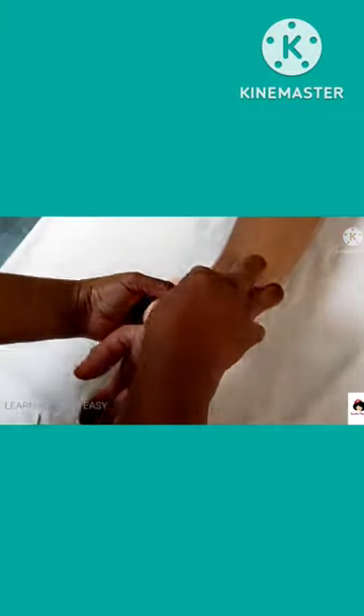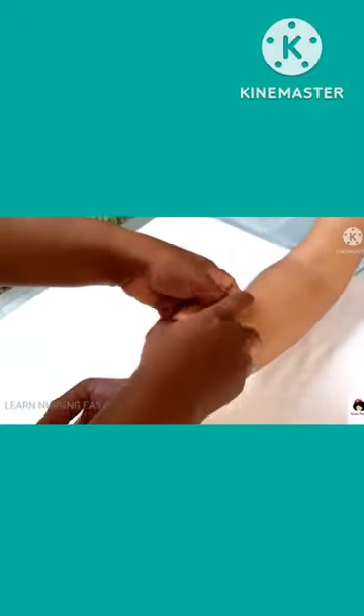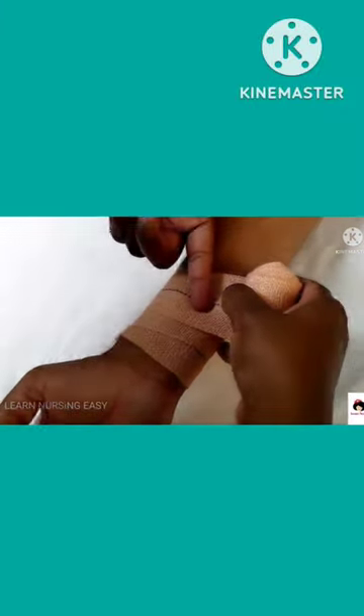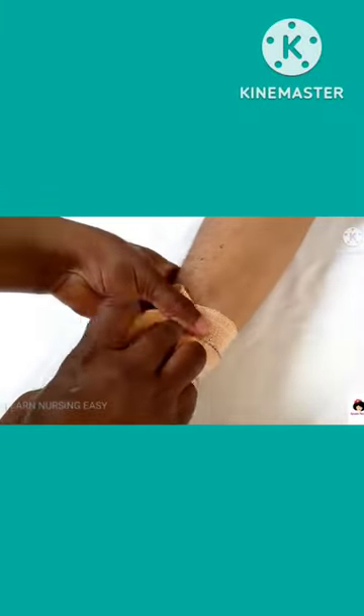In reverse spiral, you have to make first one circular manner rotation and then next is spiral rotation. And then when you make the next turn halfway in the forearm, you have to keep your fingers two-thirds and make a reverse turn like this.